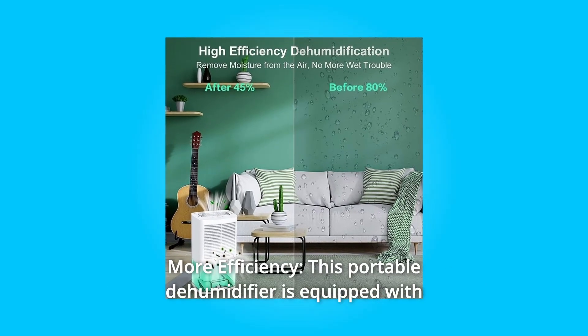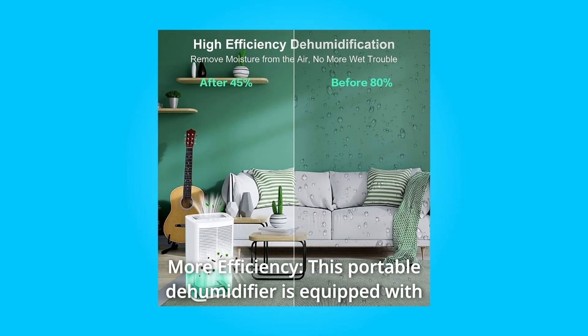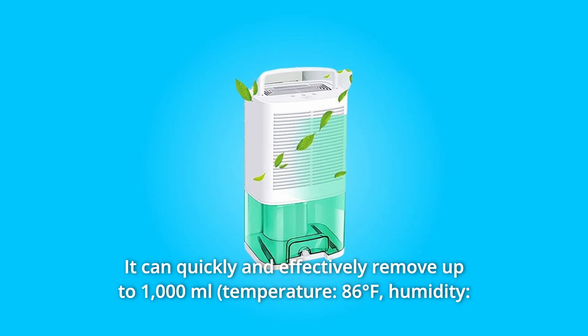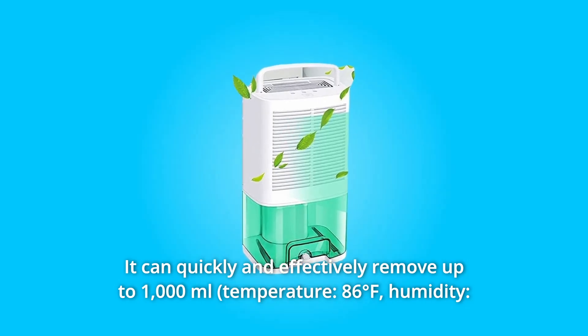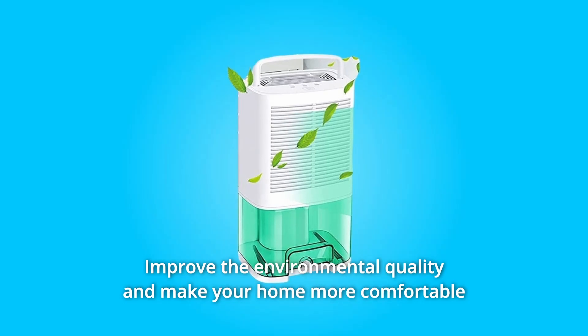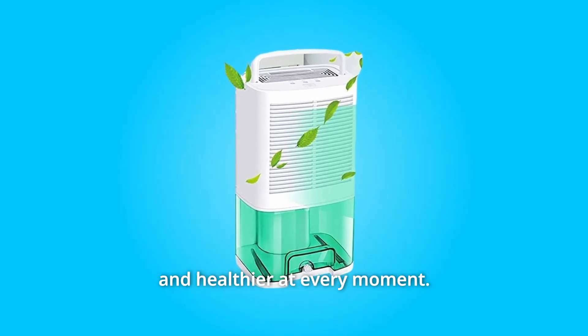Number 1: More Efficiency. This portable dehumidifier is equipped with a 68-ounce water tank. It can quickly and effectively remove up to 1,000 ml of moisture from the air per day. This improves environmental quality and makes your home more comfortable and healthier at every moment.